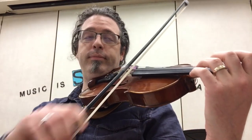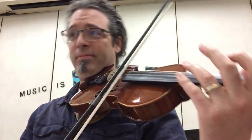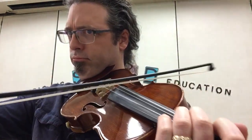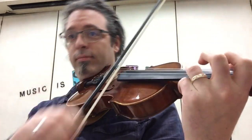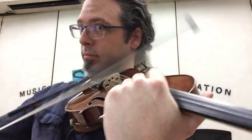Sometimes I like to do a wrong note solo — this is a really fun activity too. So you play It's the Blues like normal, and then just play the weirdest note, the wrong note. I know it can sound kind of terrible, but it's also kind of fun to play a silly wrong sound while you play all the right notes of It's the Blues, folks.